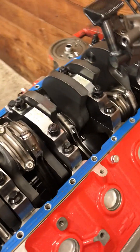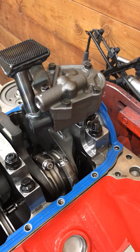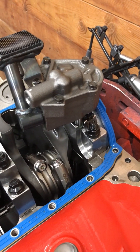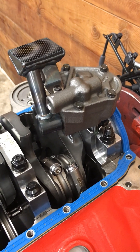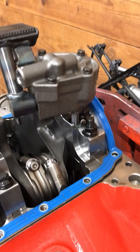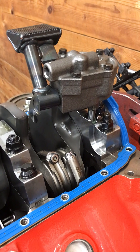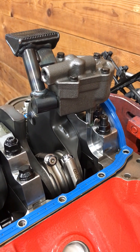Everything looks really good. The only thing that's a little suspect is the oil pump — kind of just a generic cast oil pump. We're gonna go ahead and replace that on this engine and put a billet pump in there, since this engine is going to see some time at the drag strip.